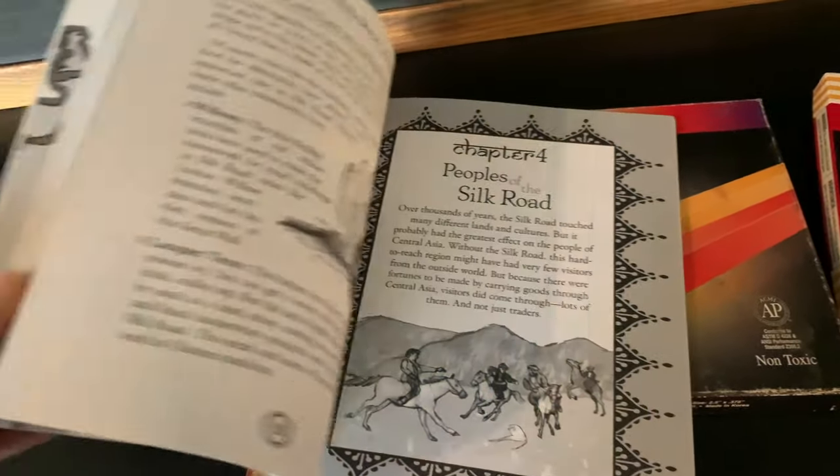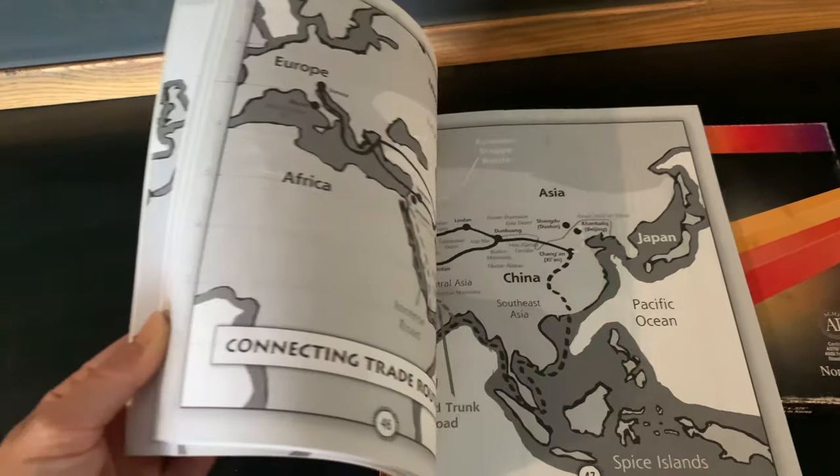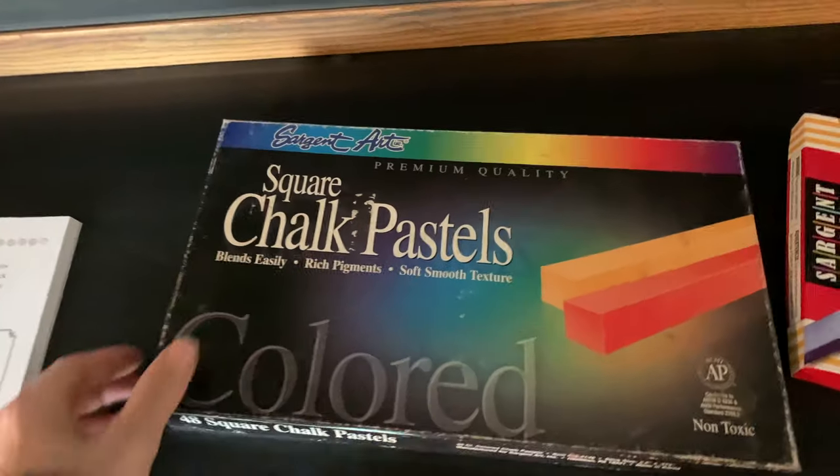This book is packed with information as well as projects and it's going to be our inspiration for today's chalk drawing. I'm going to be doing sort of two chalk drawings in one — this scene with the camels and the hills as well as a map on the top.